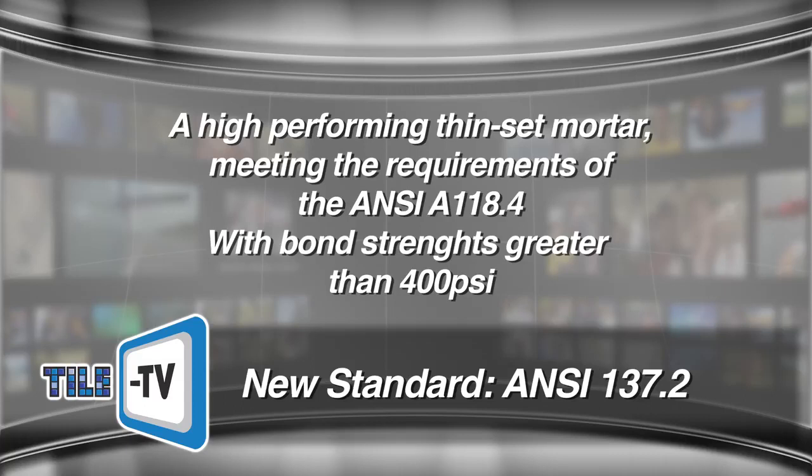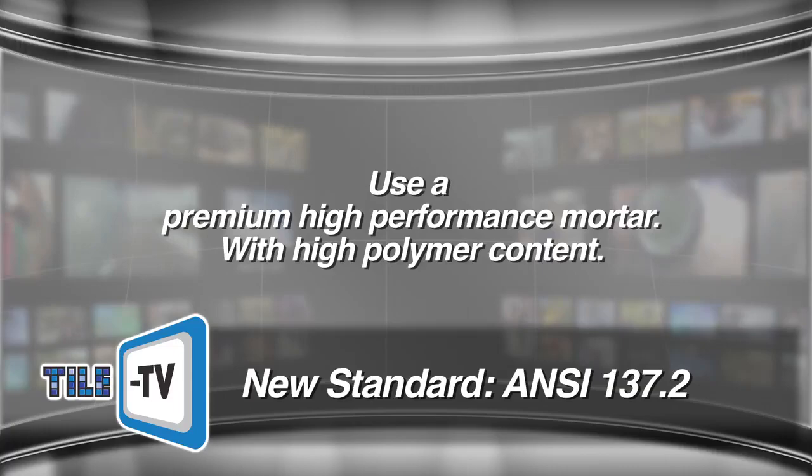Due to the very smooth surface of glass tile, it's important to use a premium, high performance mortar with high polymer content, as polymer will enhance the bond to the tile.